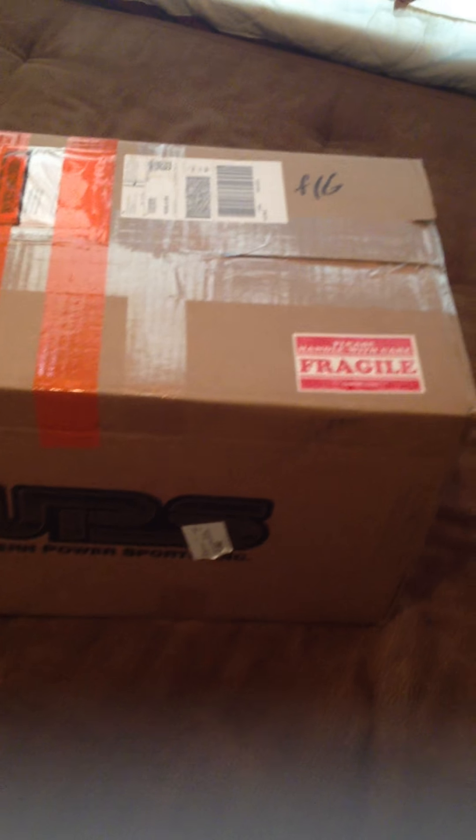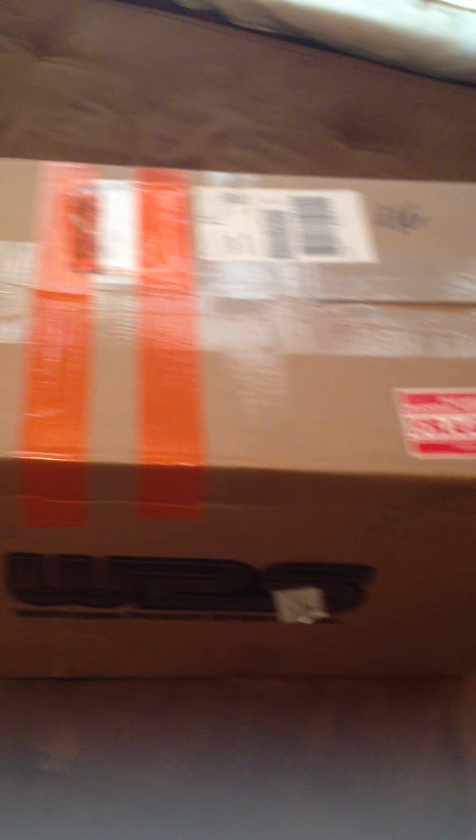Unfortunately I cannot do a sound test because my clutch cover broke — it has like a 5 inch crack on the side. So we're just going to unbox it and see how it is.